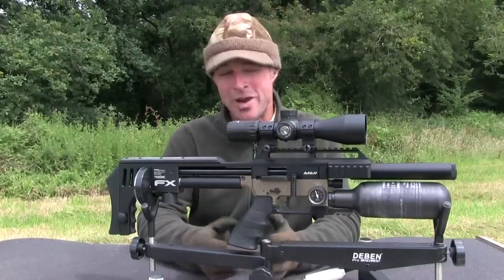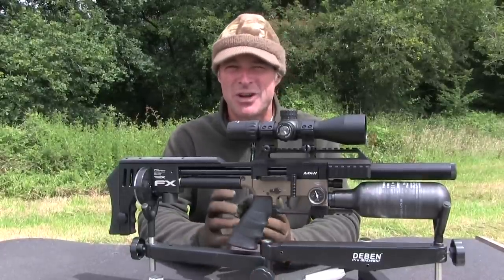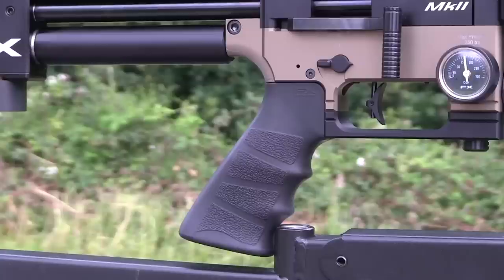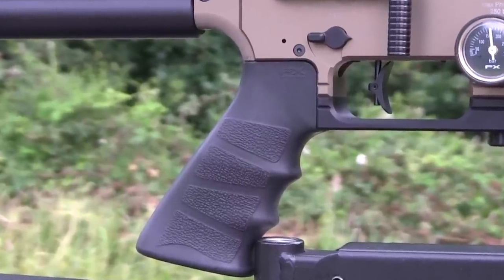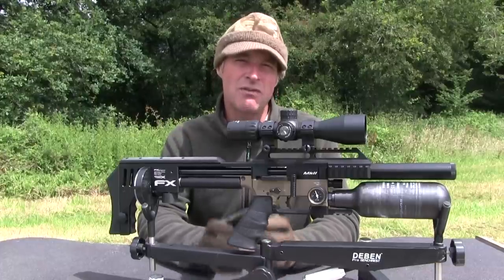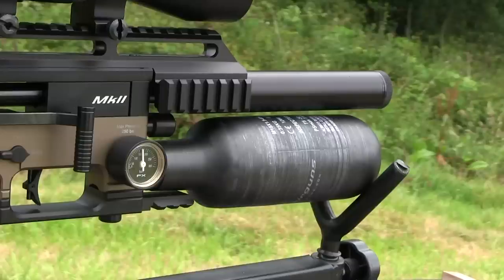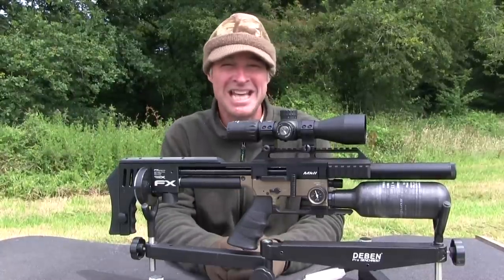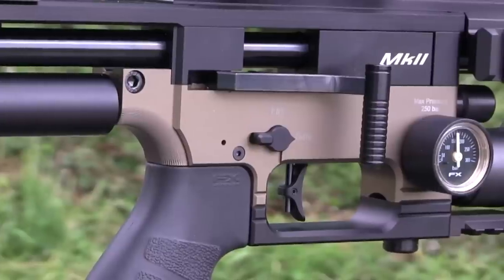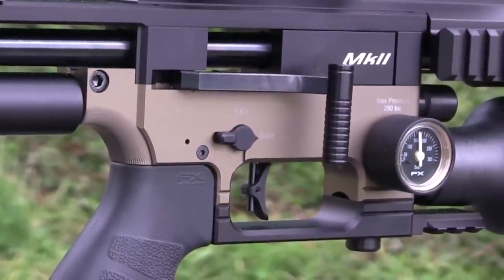Moving on to the pistol grip — again, it looks very minimalistically designed, but it fits a treat and makes for great trigger attack. It's nicely sculpted and has a really grippy textured rubberized finish. That minimalistic design of the stock means that the bottle serves as the fore-end, but on a tactical-looking airgun like this, it still works.